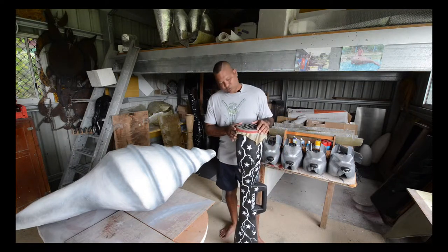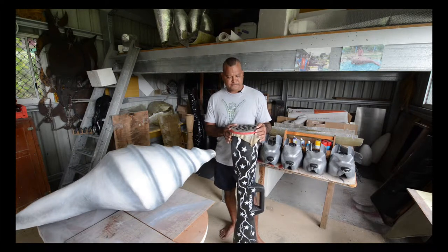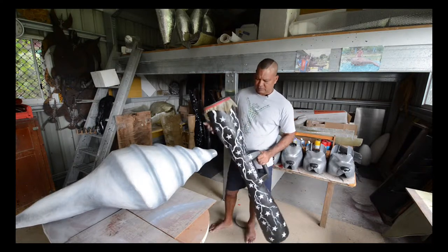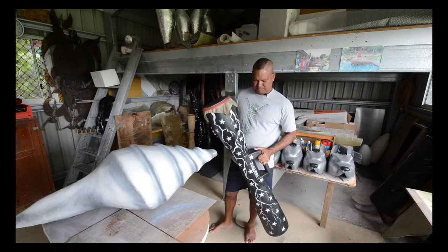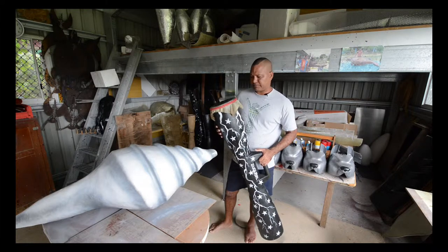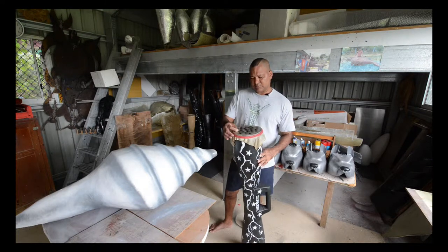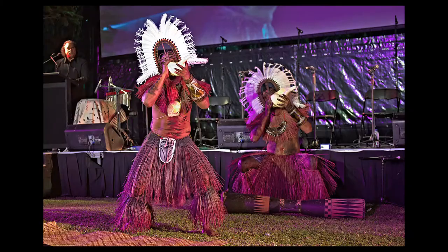This is called a warup or a burbur in Maluilga language. This is an old drum that I got from my island — it was all with holes in them and cracks, so I did it up, painted it, I put a wallaby skin on it, some beeswax, and it's used for my dance team, Zugubal dancers.